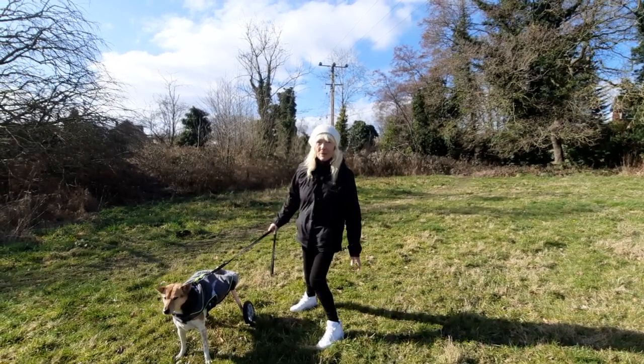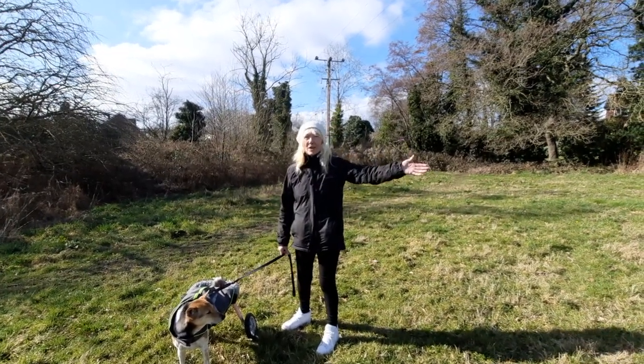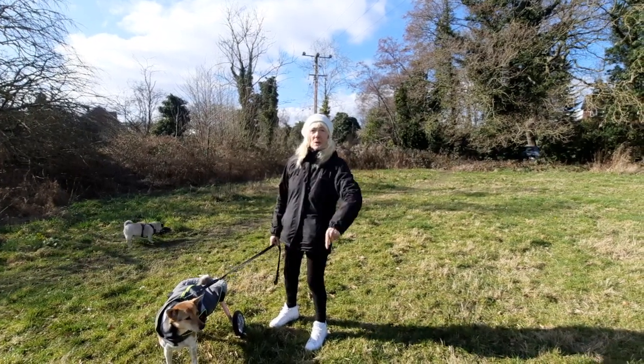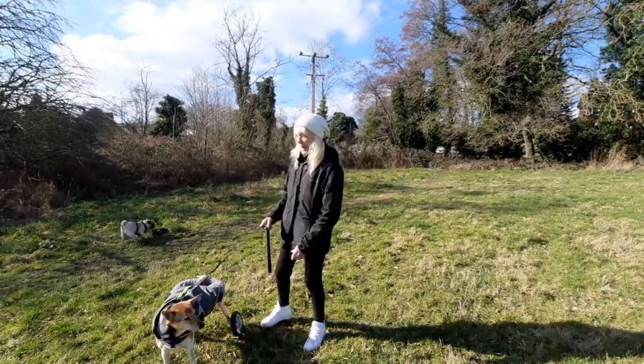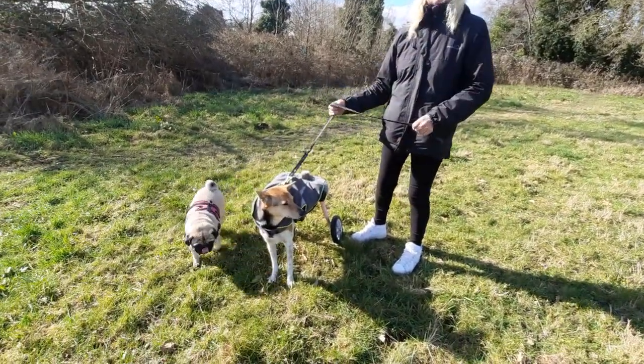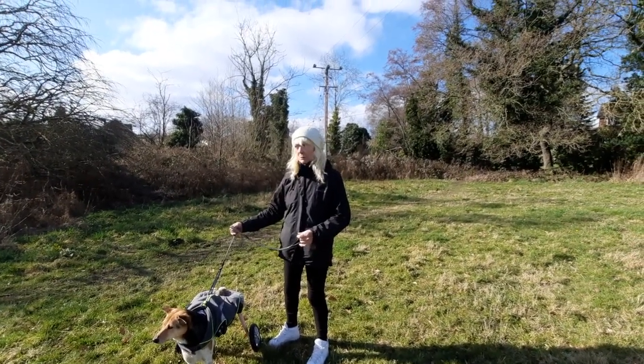Good afternoon! We're out in the fields, the sun's shining, a little bit of wind but it's not going to stop us. It's just gone dinner time and here's Skylar. Obviously there's Luna — she's in a walking wheels because you need this sort of apparatus to go across a field like this.